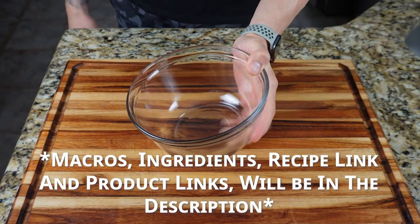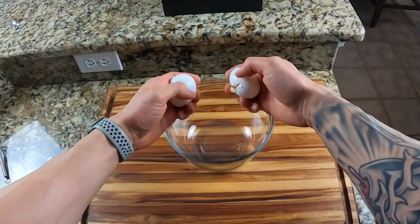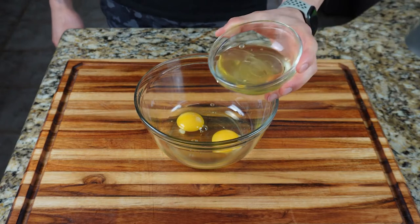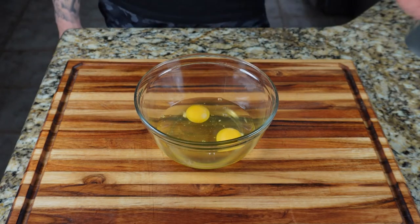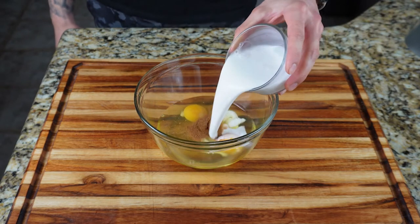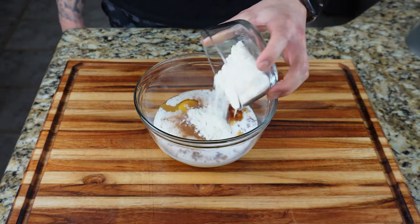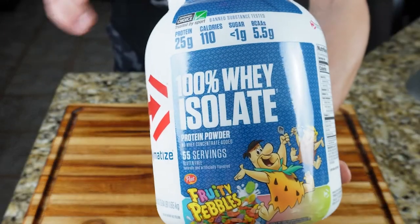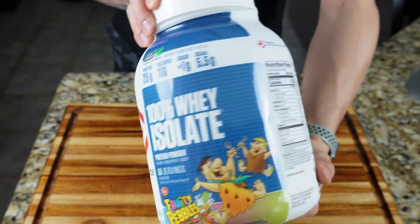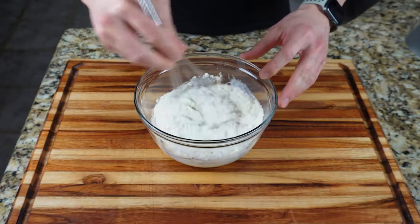This high-protein recipe makes six slices of French toast. Grab a medium bowl and add two large eggs, three large egg whites or a third cup of liquid egg whites, one teaspoon of cinnamon, half a cup of milk of your choice — I use unsweetened almond milk — half a cup of protein powder (I use Dymatize Fruity Pebbles Whey Isolate; there'll be a link in the description), and half a teaspoon of vanilla extract. Give that a whisk until combined.